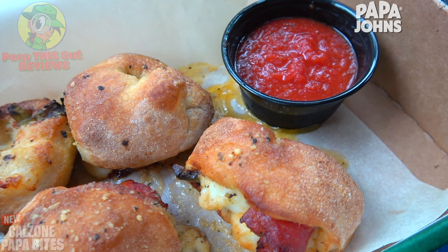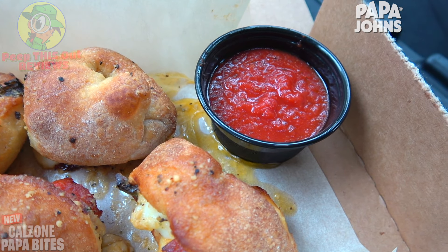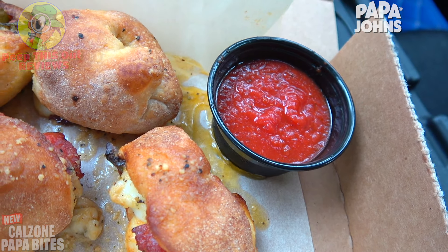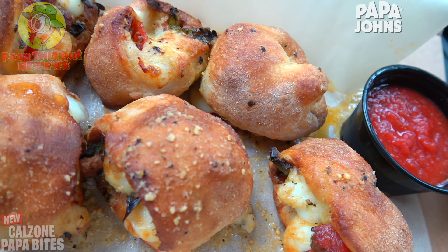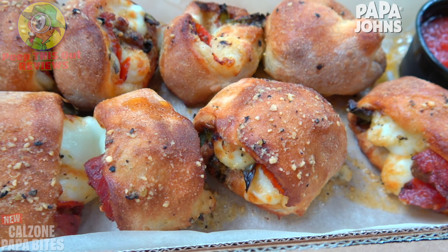For dipping you've got your choice of sauces, but in this case it comes default with their original pizza sauce — you can obviously swap that out. The aroma, the presentation, it's a rainy day, and I have a feeling this is going to be pretty nice.